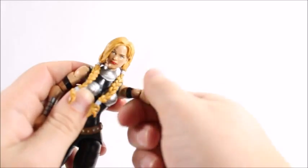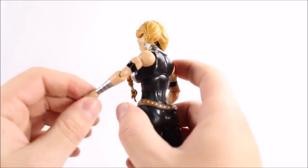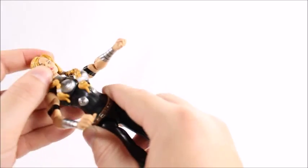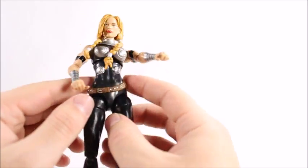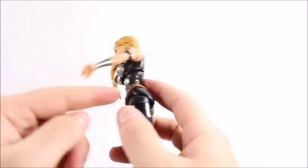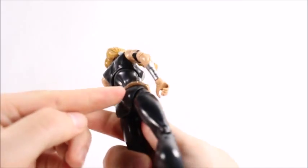Compared to most female characters she gets a lot of good head articulation. Her arms will do a 360. We've got an upper bicep swivel and a single-jointed elbow, which is kind of disappointing — she's not getting much range out of that. We get a swivel and a hinge at the wrist. There's not much ab crunch at all, as most female characters don't get that — maybe they don't want to sacrifice the abs, or maybe the waist is just too small.